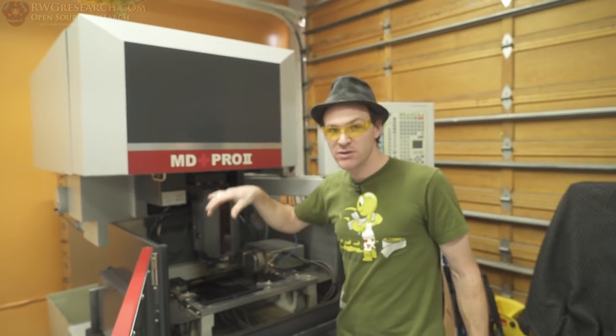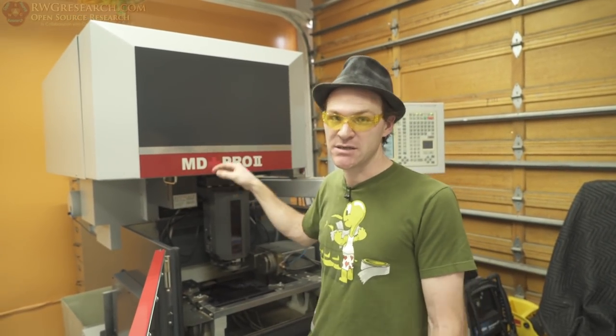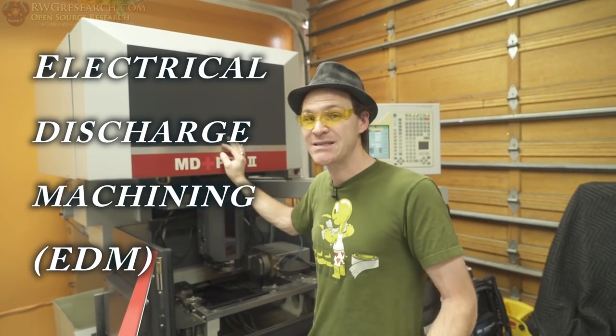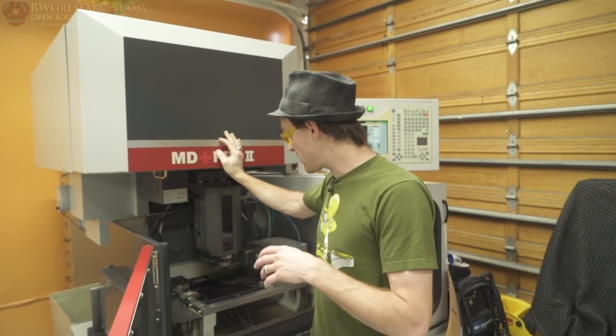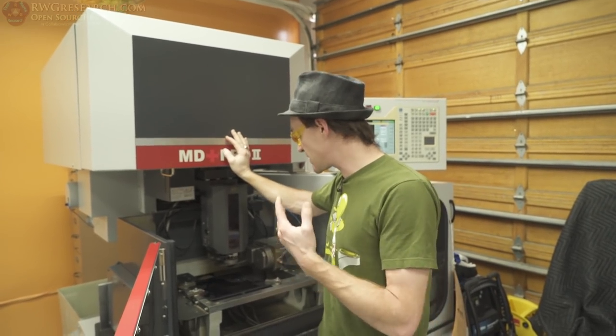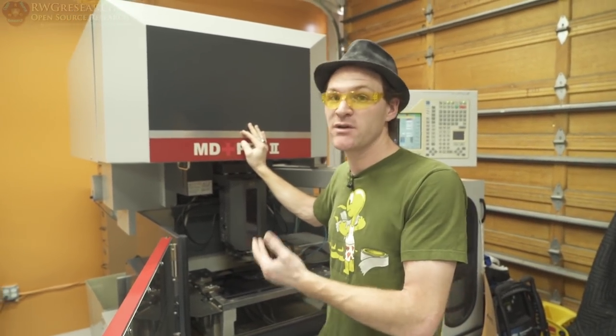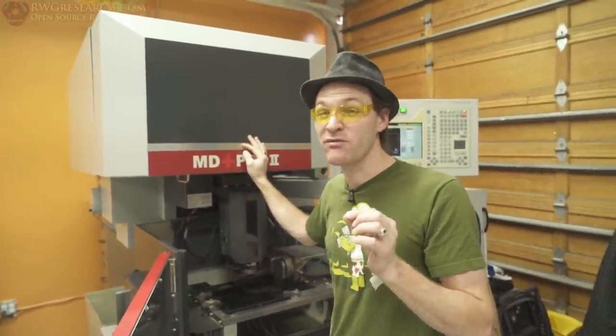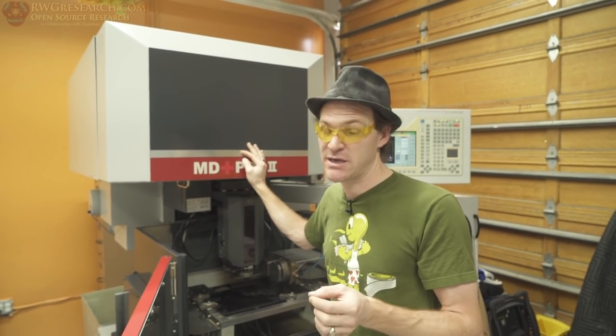So briefly I wanted to discuss what this machine is. This is a wire EDM machine — Electrical Discharge Machining. It's a non-contact machining. And basically, the interesting thing is, as long as the material is conductive, you can cut it. And you can cut it without actually touching it, which means you can cut very thin material very precisely.